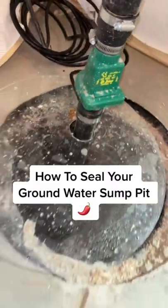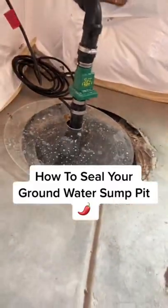Hey guys, I'm Tala Peña here with another home maintenance tip. On today's project I'm going to show you how to seal your groundwater sump pit. They just installed the sump pump so now we're just going to create a nice airtight seal.